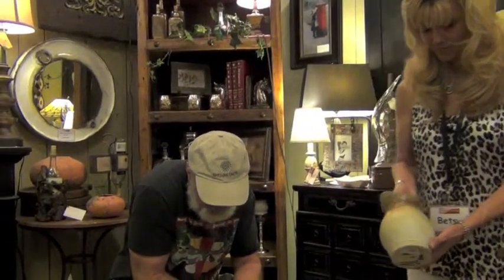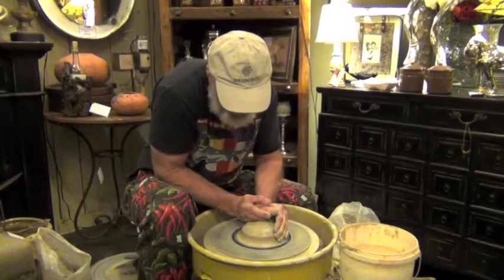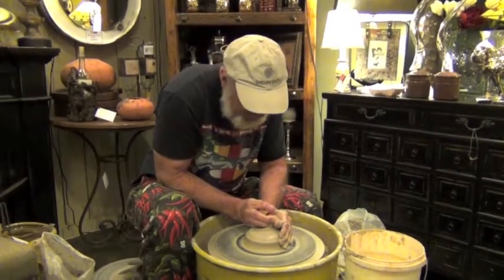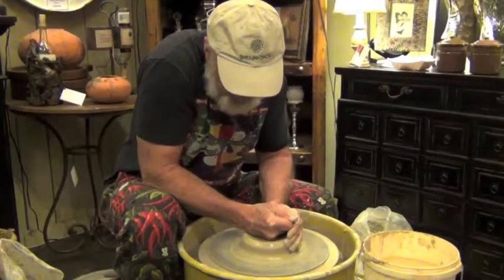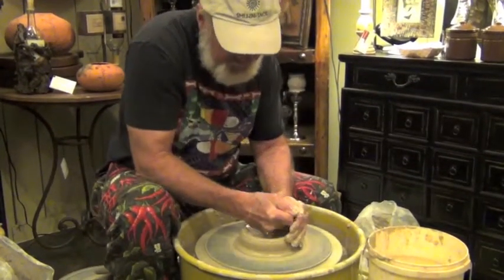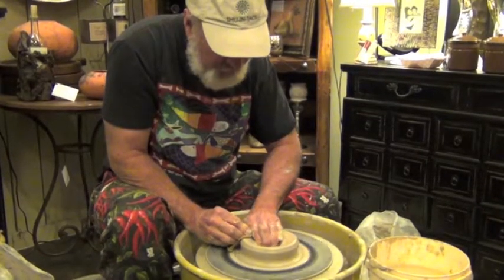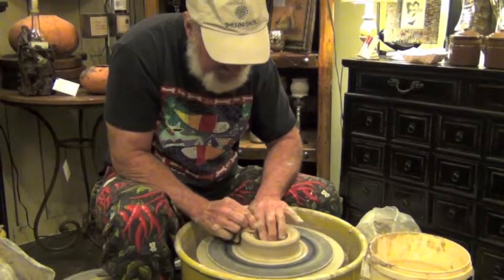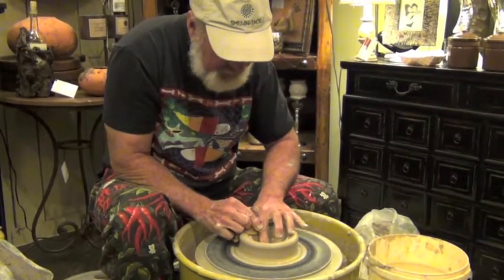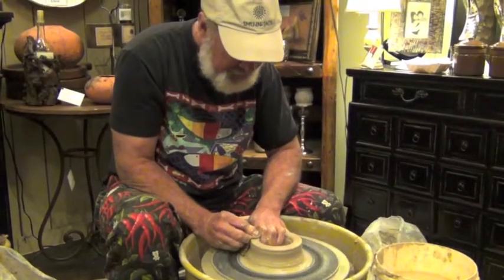Everything I make starts from a ball of clay like this. Everything is made one at a time. So since she was holding that little pitcher, we made a little pitcher here. The other thing is because this clay has water in it, and I'm using water to make the pot out of it. As the pot shrinks and as the pot is fired, all the pieces shrink about 20% from the time they're started until the time they're finished.